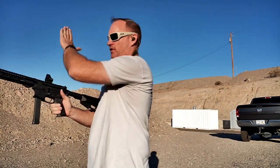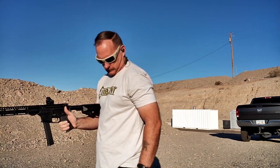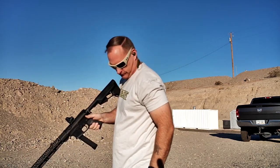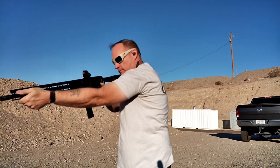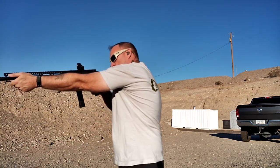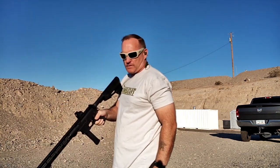Since I have a hard time transitioning from right to left, that's what I'm going to work on. No sense doing what you're good at over and over again — if you're deficient in something, work on that. Times coming in at 1.89, 1.73, and 1.64 — picking up time.